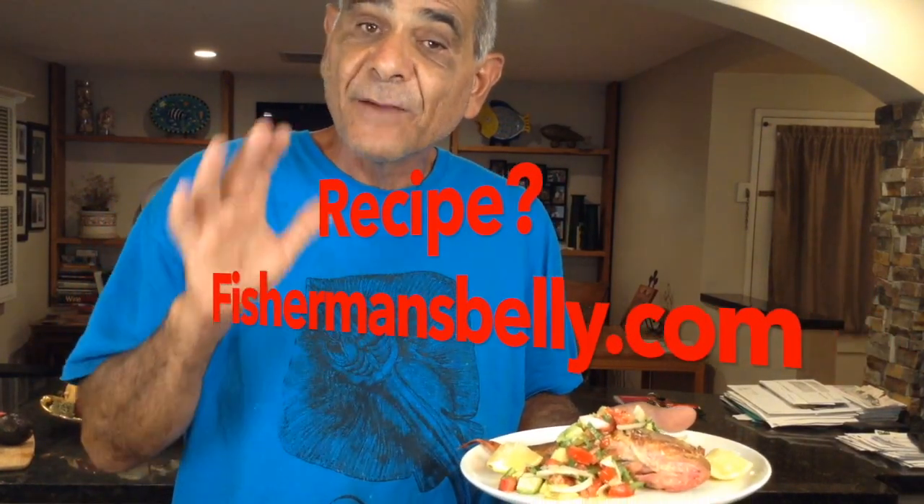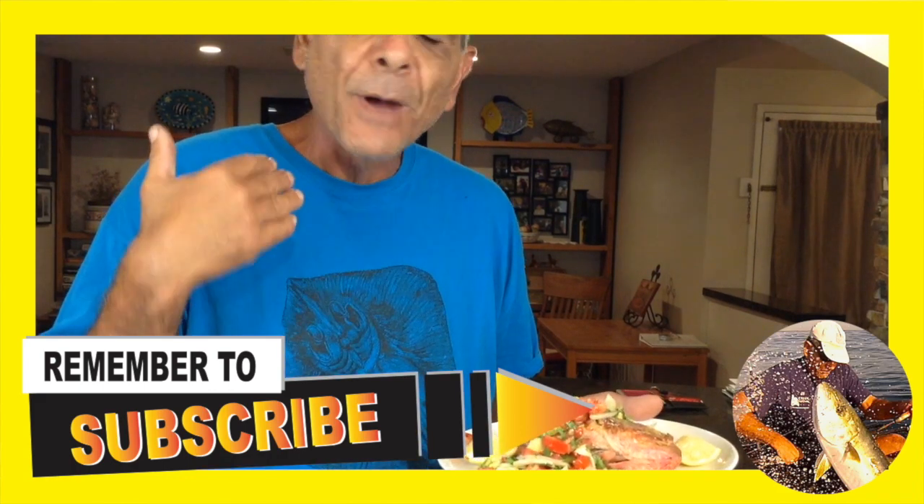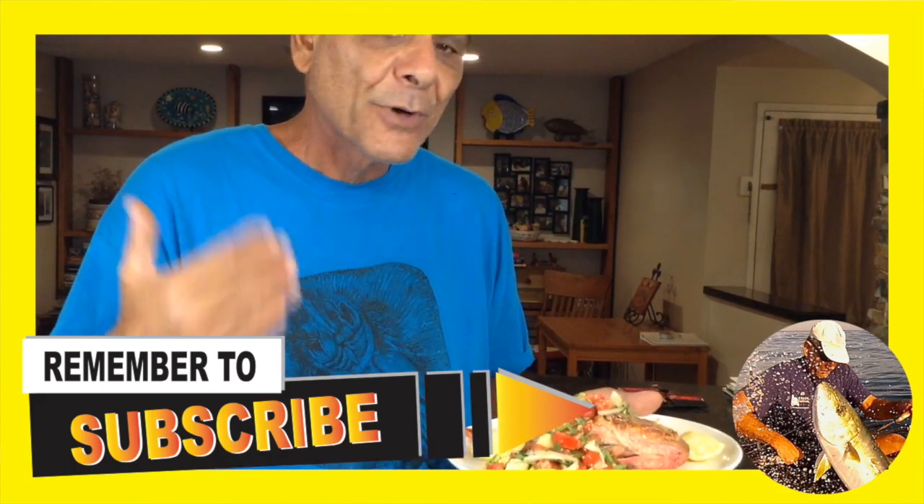If you guys want the full recipe, go to my website at FishermansBelly.com. If you haven't subscribed to my website or my YouTube channel, subscribe so you can keep up with the latest recipes. Again, my name is Yanni. This is Fisherman's Belly — the home of easy fish recipes. I want to thank you guys for spending time with me today, and we will see you on the next one. I'm sure your wives are going to be just a little happier after you feed them this.